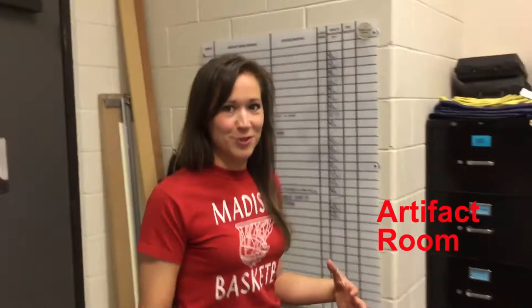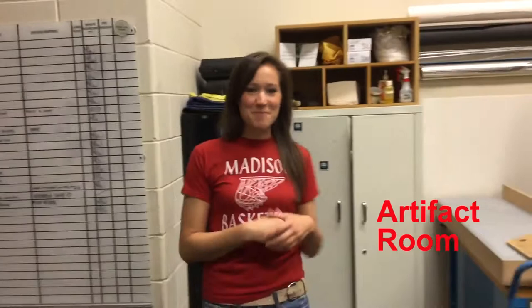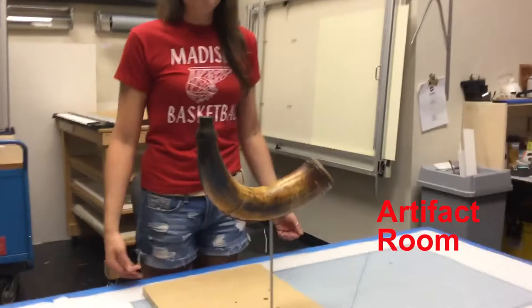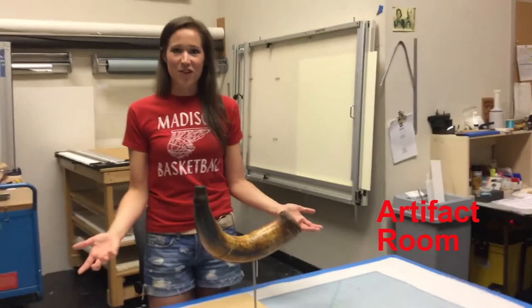So here we are in room 125 — this is our artifact room. This is actually where I spend most of my time. Upstairs I told you about the box that was going to have a powder horn on it. This is the powder horn. I just finished making this yesterday — I brazed some brass together in an H shape, had a post on it, painted it, shaped it, wrapped it. So that's that one.